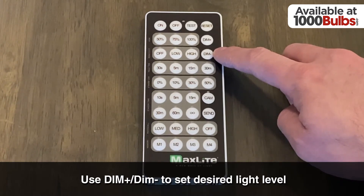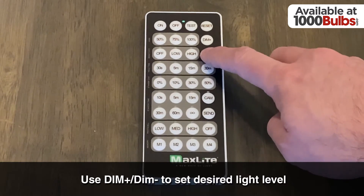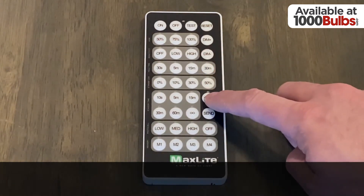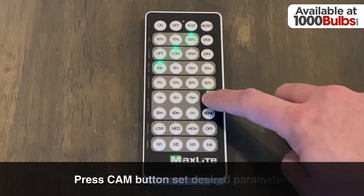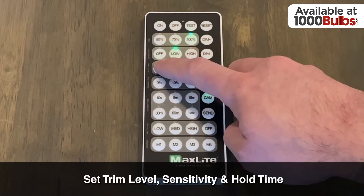Let's say it's daylight outside and we have some ambient light. We'll use the dim minus button to turn the Luminaire down to the desired level. Next, we'll press the CAM button, and here's where we're able to set the trim level, motion sensitivity, and hold time.